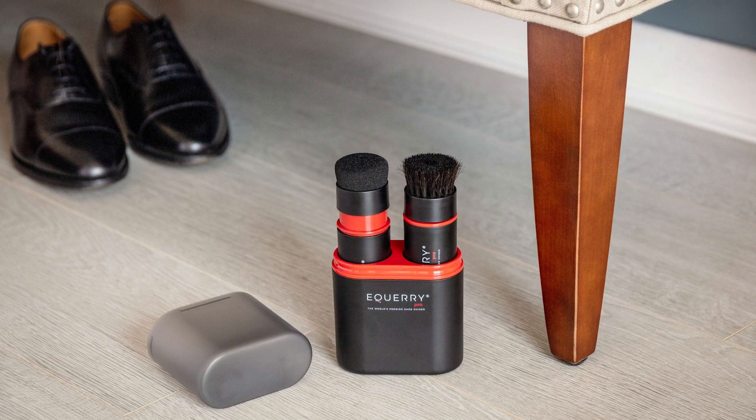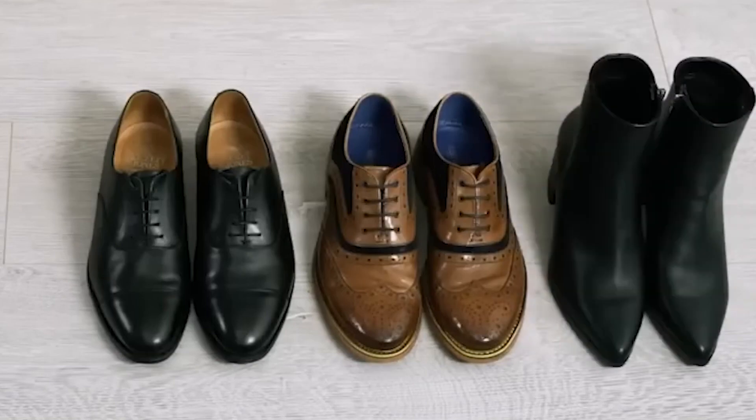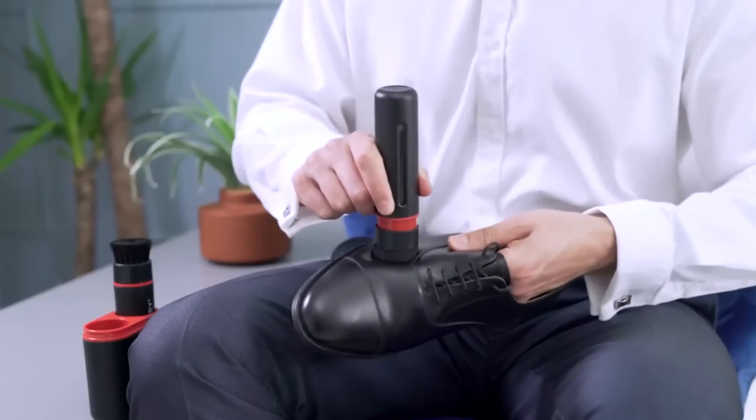Thanks to the inclusion of a rechargeable battery, you can polish up to 10 pairs of shoes on a single charge. The gadget combines cleanliness, efficiency, and longevity in one sleek package.